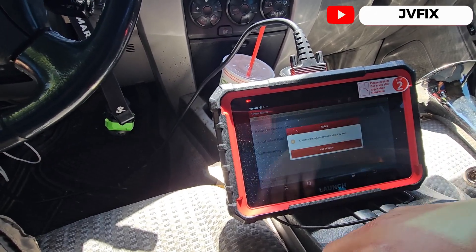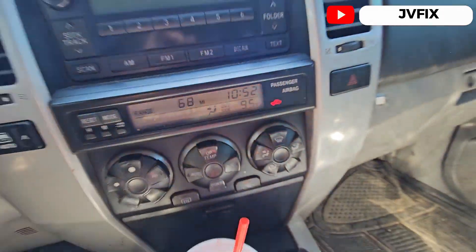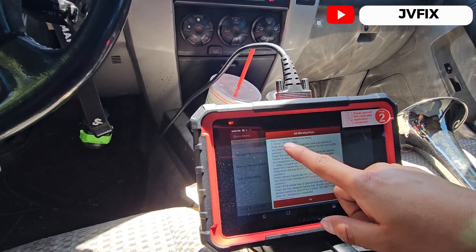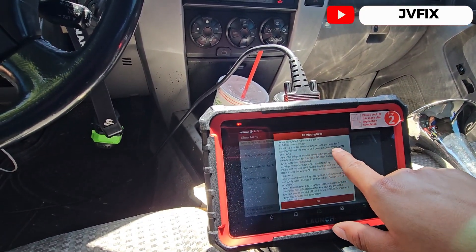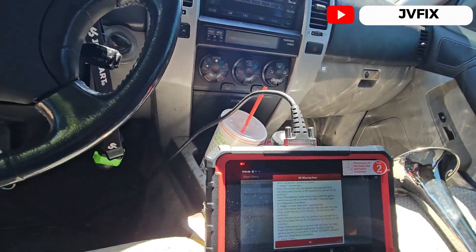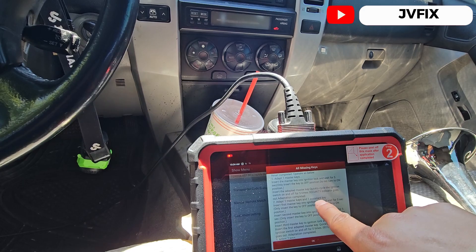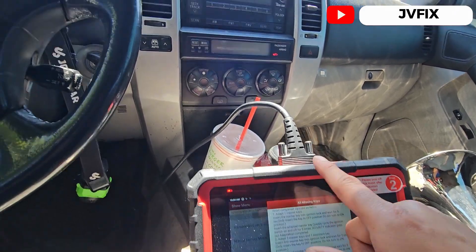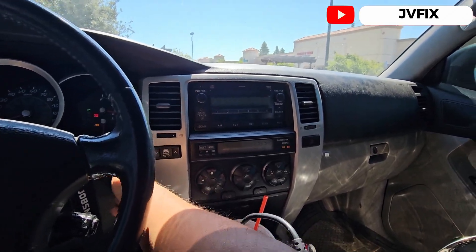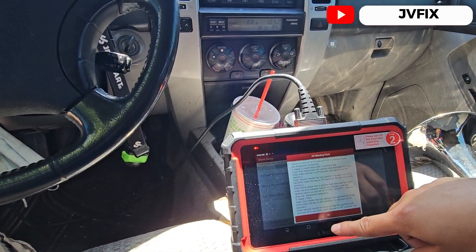We'll press OK and wait ten seconds. As you can see, the immobilizer light is lit, so it's communicating. It says to insert the master key into the lock and wait five seconds. We turn it off, hold it there, do not turn on, then insert the adapt key quickly and cycle the ignition switch on and off five times until the security light goes off. One, two, three, four, five — and there we go, the light went off.